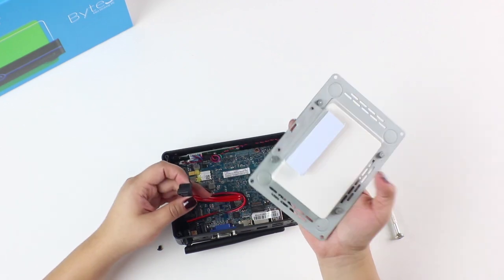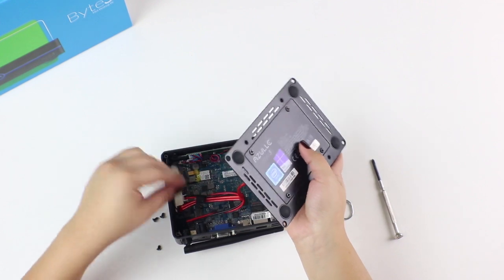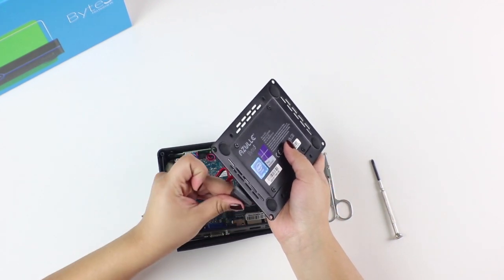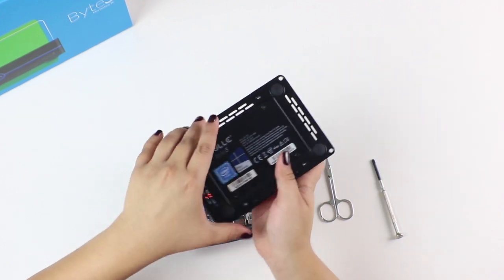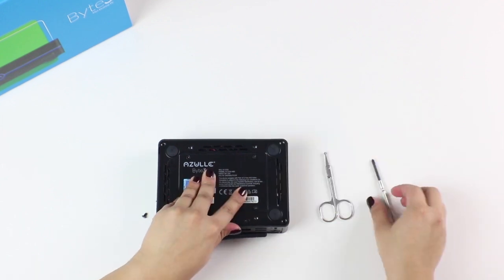Okay, now we can connect our data and power cables. Finally, mount the back plate and reinsert your four screws.